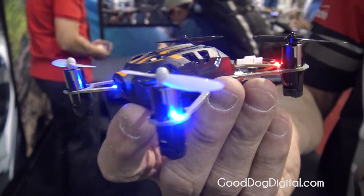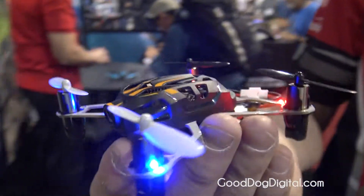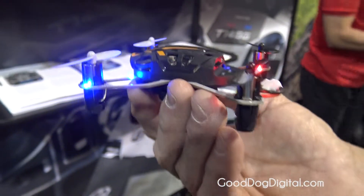It's really easy to fly. Very, very stable. Anybody can pretty much pick it up and fly it within a half-hour's time to do what you want to do.